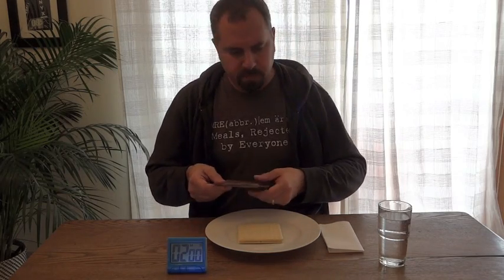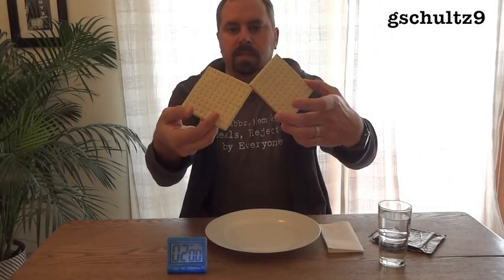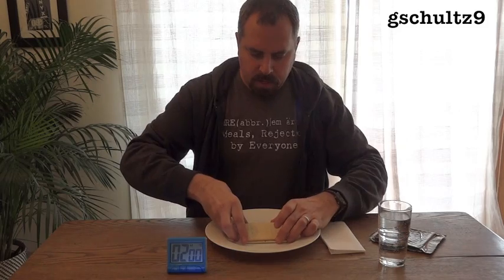Sounds pretty simple. Actually, I've tried it once before and I failed. I'm going to make another attempt now. The MRE Crackers have two large crackers in them, each of them basically four regular-sized saltines. I'm not allowed to have water, but I have this here in case of an emergency — and also I guess to torture me a little bit.